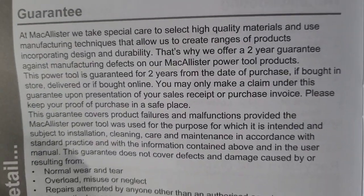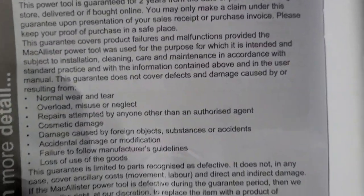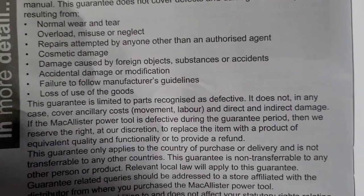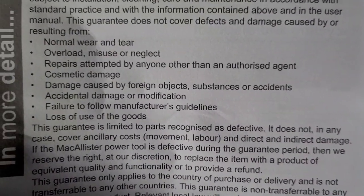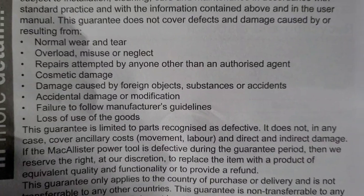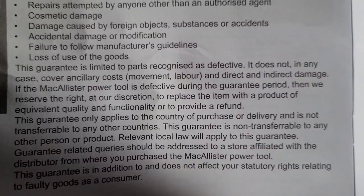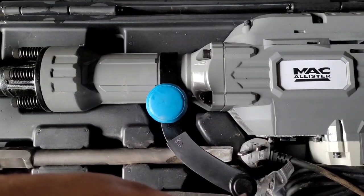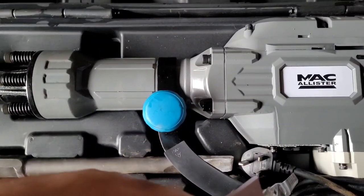Page 28 says two years from date of purchase. So I'll put the receipt in this bag to keep it safe. The warranty conditions are fair enough - if it's worn out or neglected, or not used properly, that's fair enough. So if it lasts a couple of years and we've done all the work we need to do - break up the road and the two yards - it'll only be little jobs afterward, so if it lasts that long it'll be right.